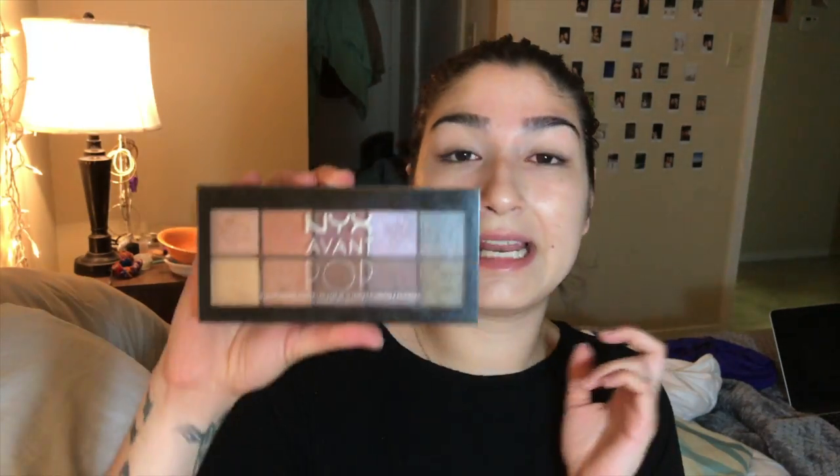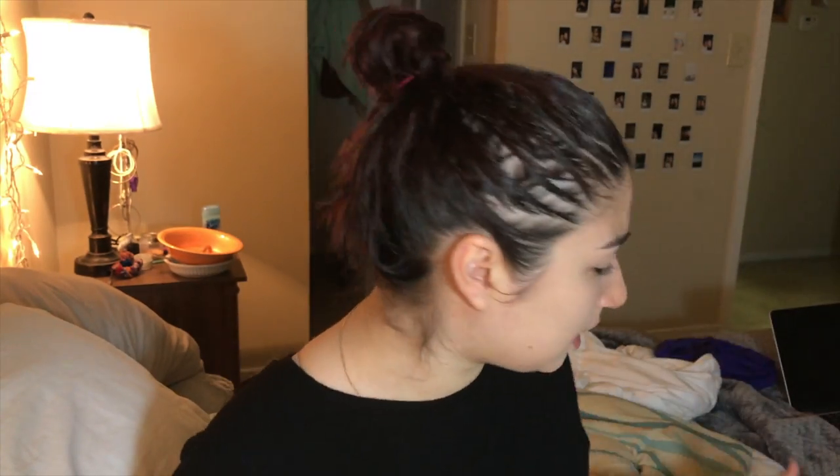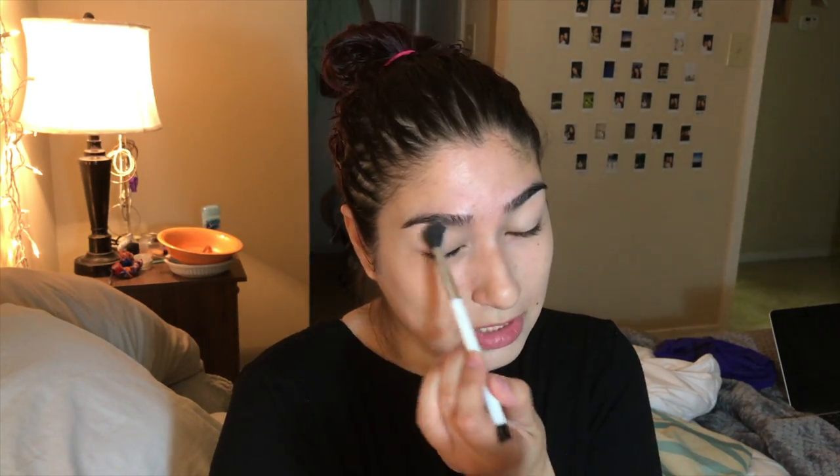So I'm going to take my NYX eye shadow palette and take the lightest shade and put it all over my lid because that's what I do. This palette I've had almost since I started my YouTube channel — that's a while.